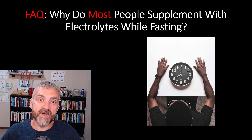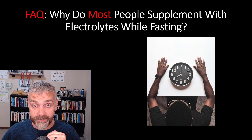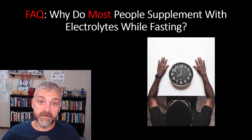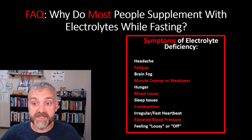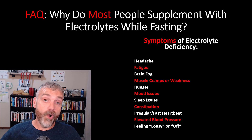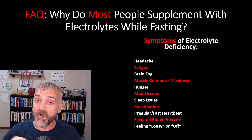Why do most people supplement with electrolytes while fasting? Because we aren't eating. Normally we get a steady supply of electrolytes from food, but during fasting you're no longer getting them from food. So the longer you fast, the more your body has to dip into its electrolyte stores. Symptoms of electrolyte deficiency include headache, fatigue, brain fog, muscle cramps or weakness, hunger, mood issues, sleep issues, constipation, irregular or fast heartbeat, elevated blood pressure, or just feeling lousy. Electrolyte deficiency is not the only thing that can cause these problems — there could be underlying conditions or low blood sugar — but these are all symptoms to watch for.